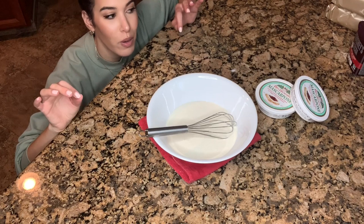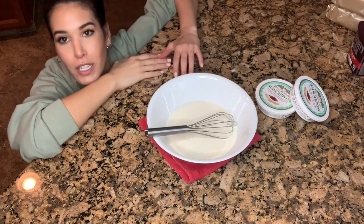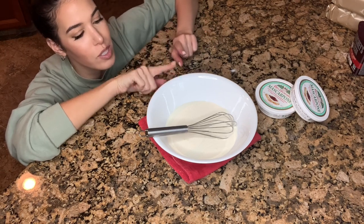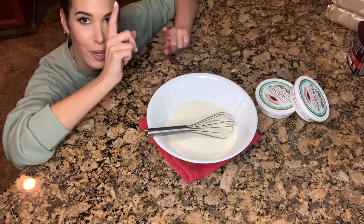My hand mixer broke literally a week ago. I forgot to mention that the reason I'm making this tiramisu is for my friend Rita's birthday, so I'm about to mix this cream by hand. Rita, just know I love you very much because this is going to take a hot minute. Let's go — three, two, one.